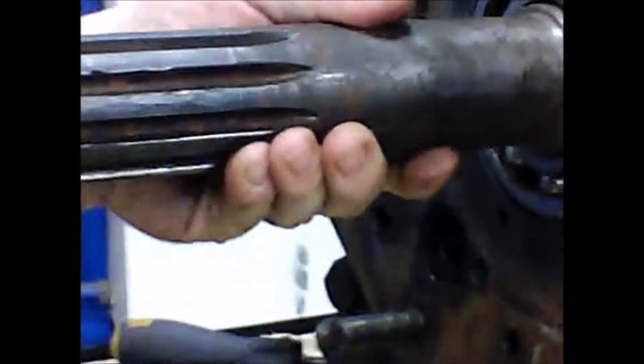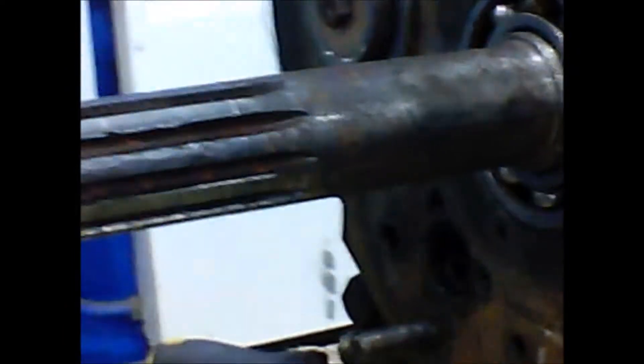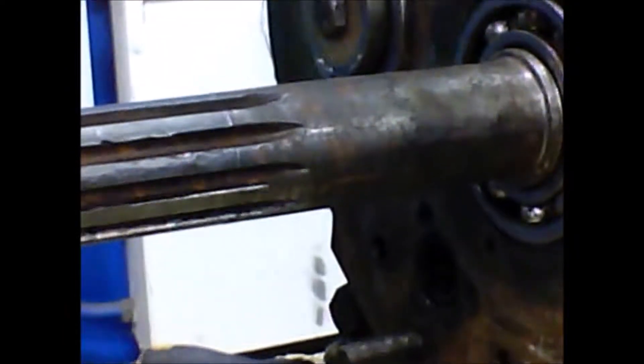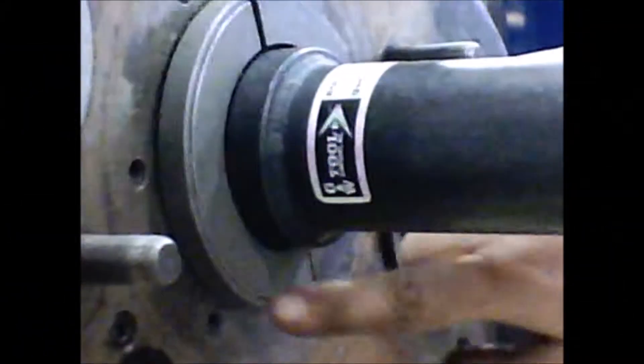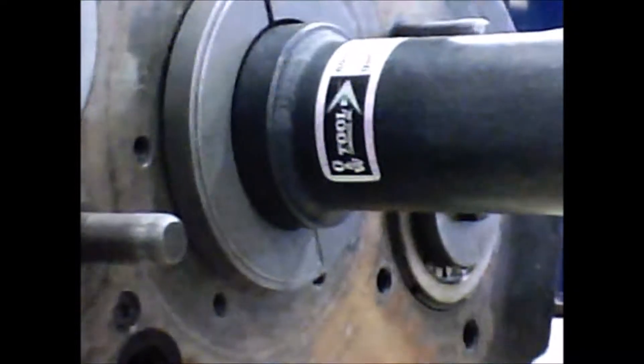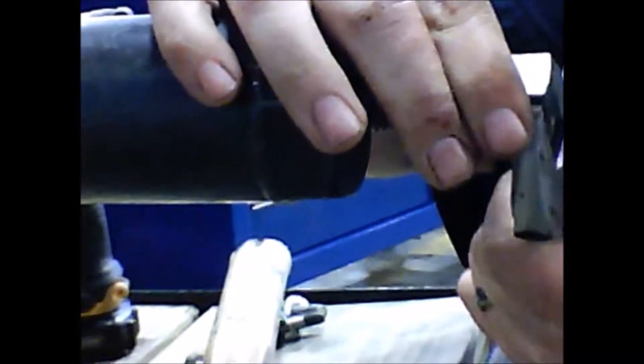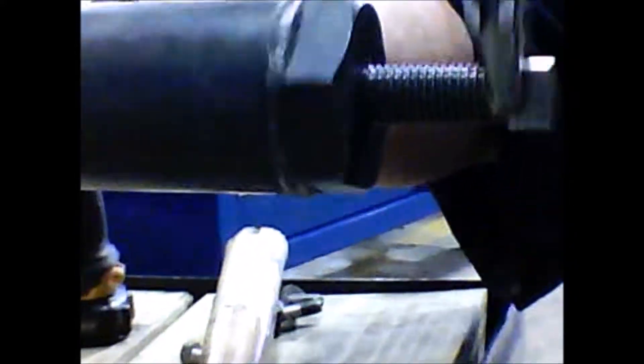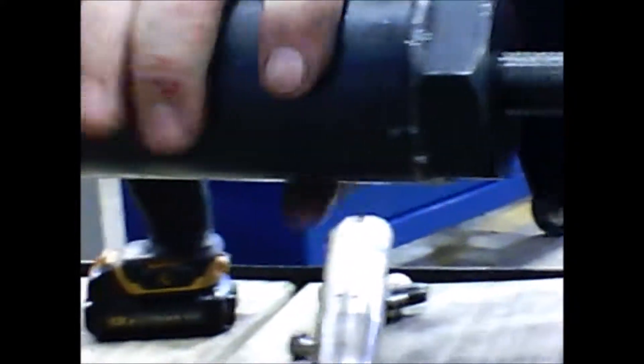Now that we have those snap rings out, we will be able to hook up our main shaft puller and pull that out. We have the puller on, the retention ring on. Now what we are going to do is we are going to go ahead and start tightening this down. What this does is it sets the screw on the front of the input shaft and then it begins to pull off that bearing.